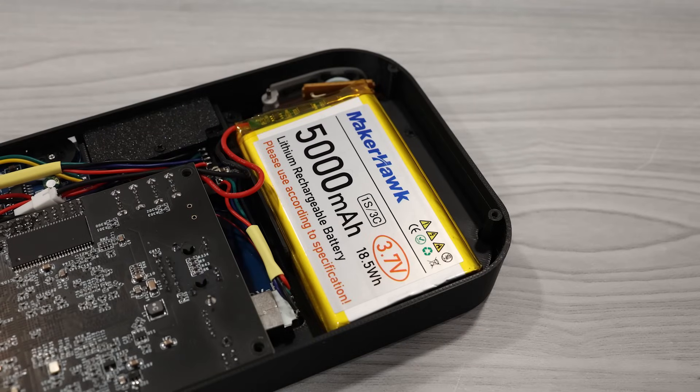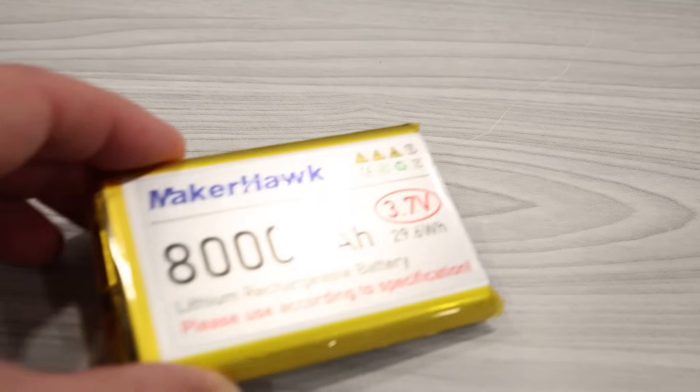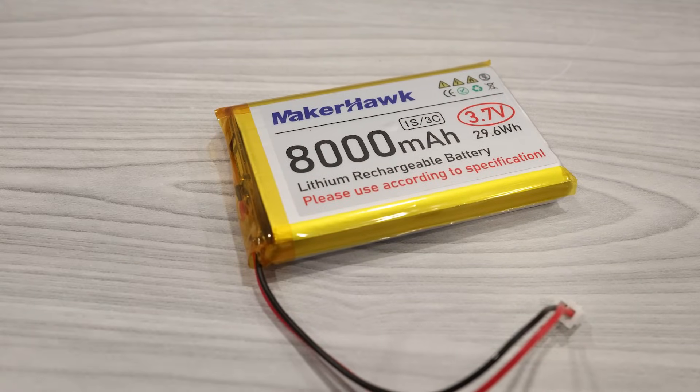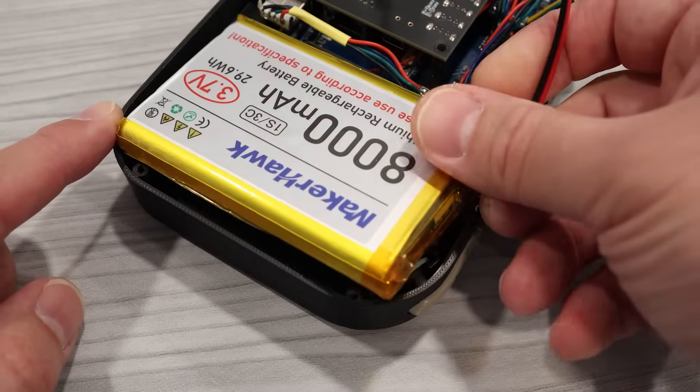Opening up the shell, you'll see the NFC reader located on the right side of the system, mounted right up against the back panel so the NFC card is brought close to the reader when it's in the slot. On the left side, you'll find an 18.5 watt-hour LiPo battery pack. One of my earlier prototypes had a 29.6 watt-hour battery, but after I added the shoulder buttons, I could no longer fit it in.